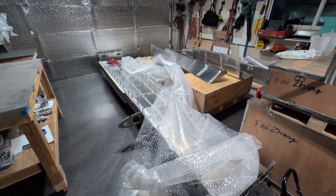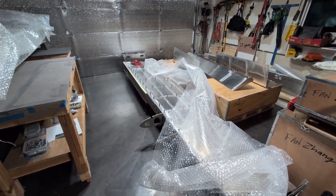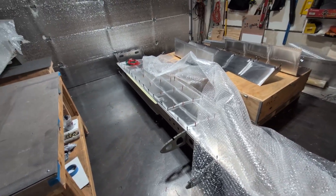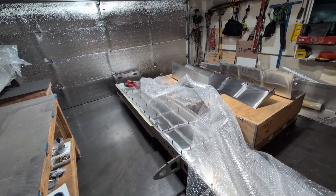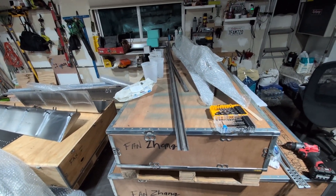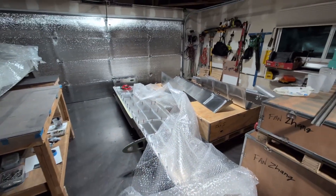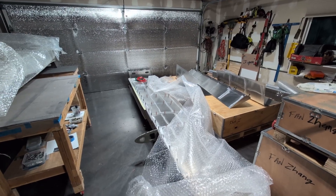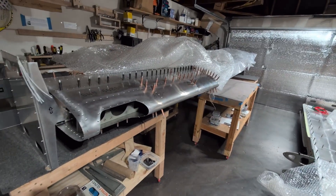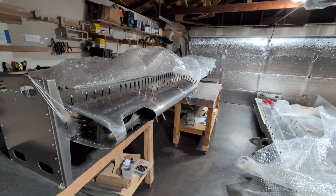I also made some progress on the left wing. The top skin has been cleco'd — this is just a test fit. I haven't really done much to match drill or anything like that, and even the stringers haven't been cleaned or deburred. I really just wanted to put in a few cleco clamps so the wing gets some rigidity so I can move it to the floor and leave the space to fix the right wing.